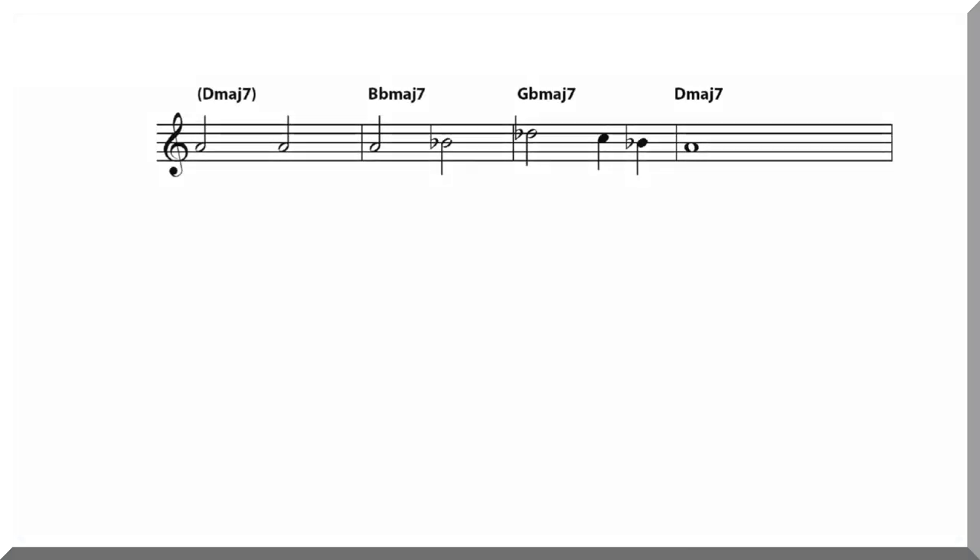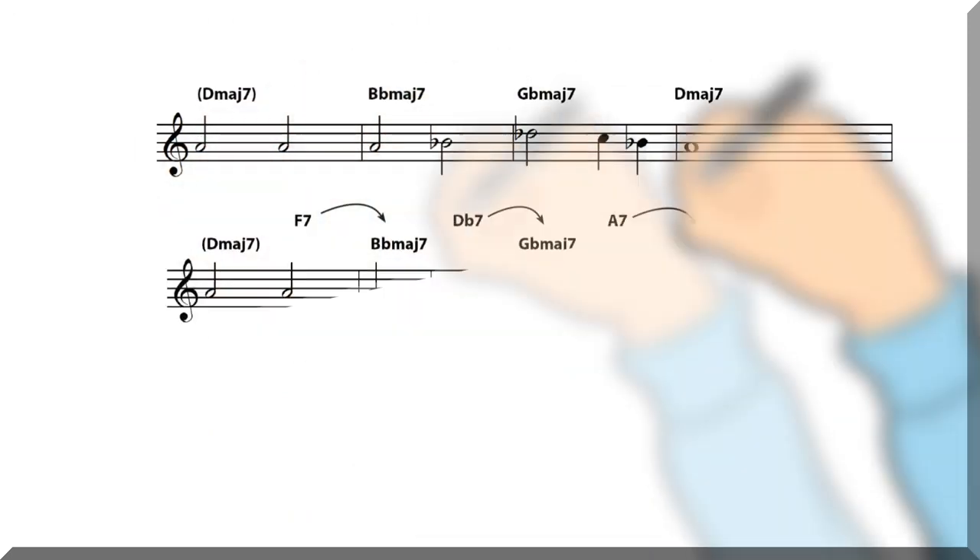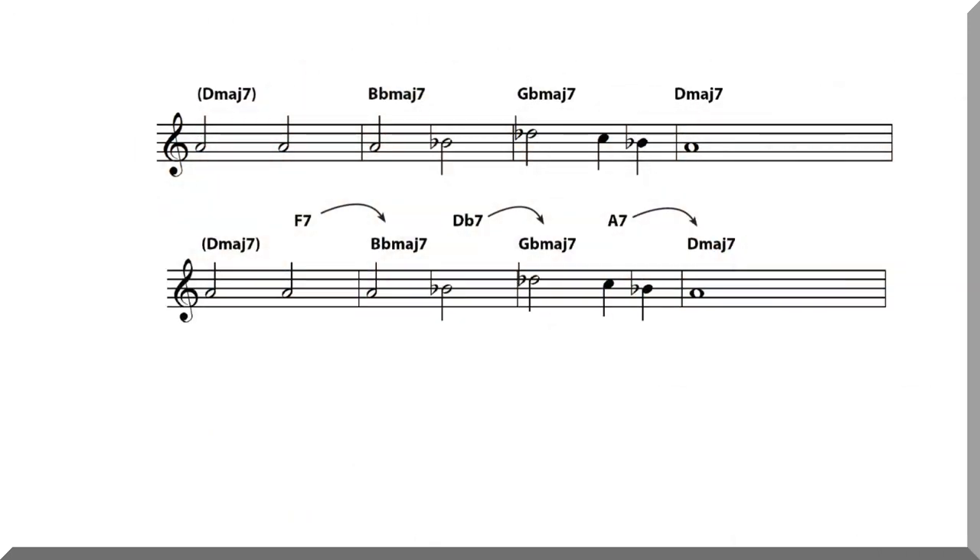Now, let's take this a step further by backtracking and adding the dominant of each major 7 chord — that is, the 5-7 of each major 7 chord or tonic center. Notice that each dominant now resolves a perfect fifth down to each new major 7 chord. The dominants act as chords to smoothly transition and thus modulate between each tonal center.